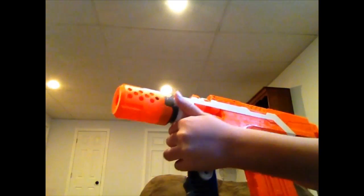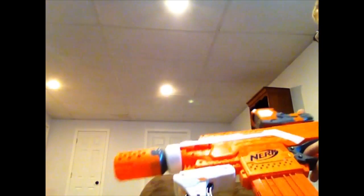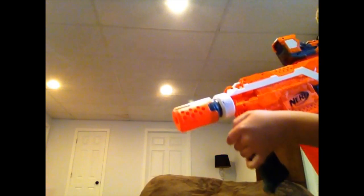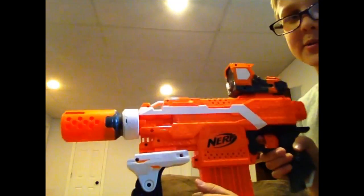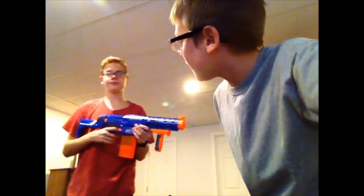Let's add on the EOTech — that's sick, all these attachments! Turn it on — easy to aim. Let's preview both the attachments on the Strife and on the Retaliator. Steven's gonna test the Retaliator and I'm gonna test the Strife with the attachments. There's gonna be the red laser — I'm sitting right here — let's test out the accuracy and range.